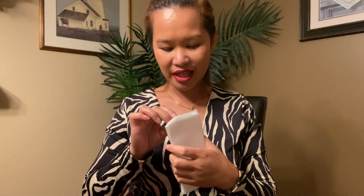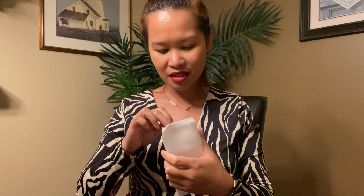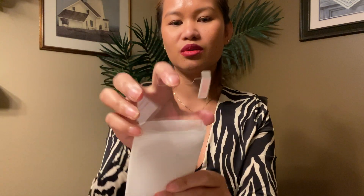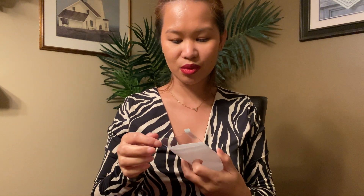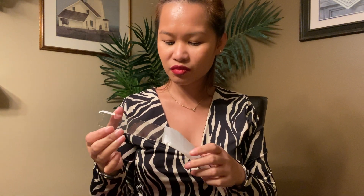If my first one doesn't work, at least we have an extra. But it is super thick, guys — look at this! I'm not sure about it being so thick, but we will try it.